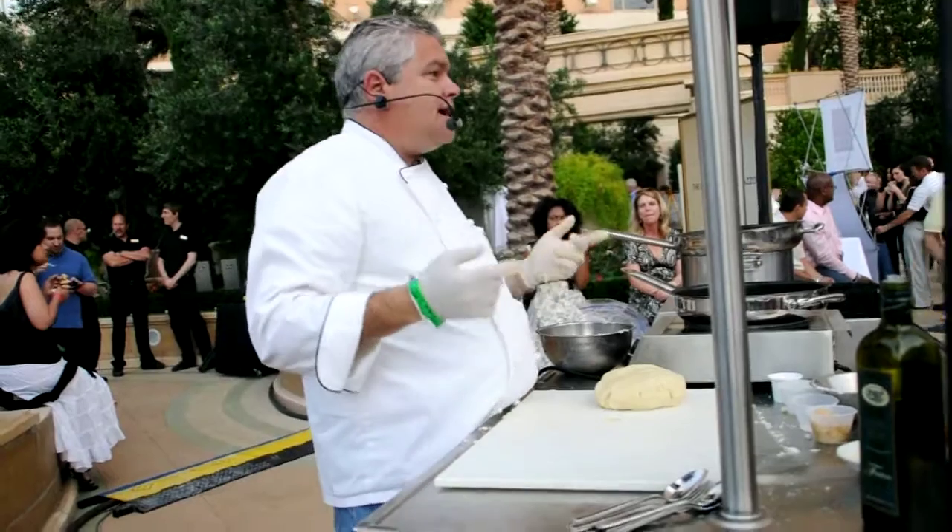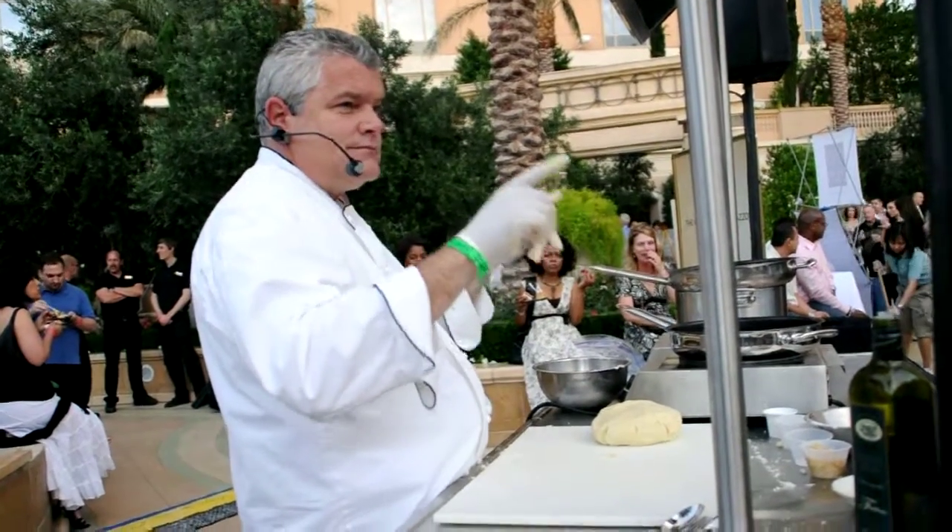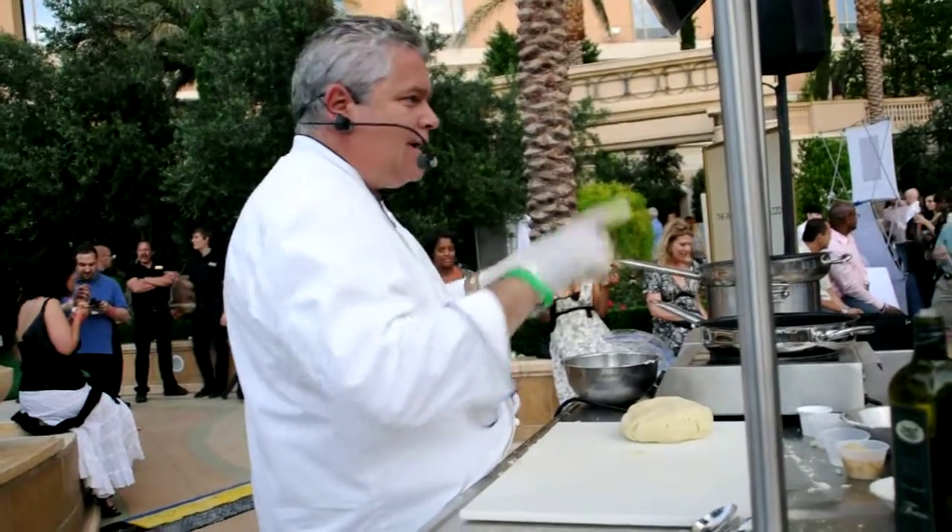I just realized I don't have a knife. So, hold on — do not touch this dough, I'll be right back.